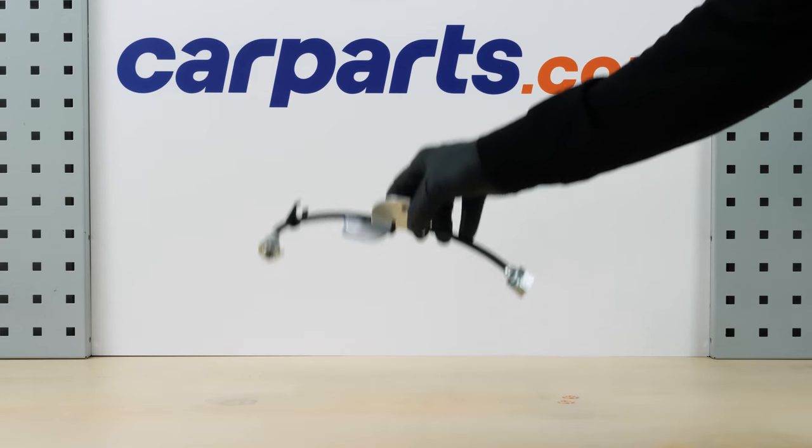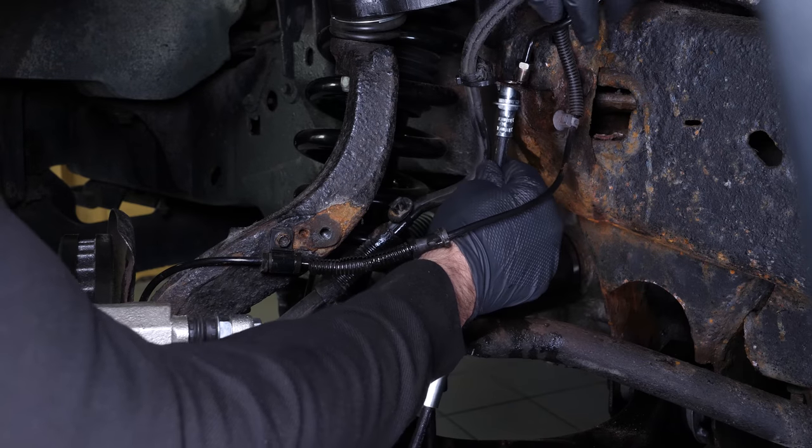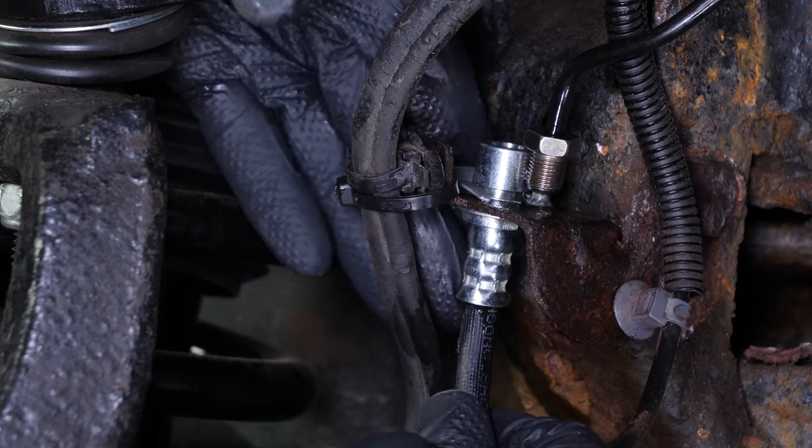Take the new brake hose, then insert it from its upper part. Secure it with the clip provided in the kit.